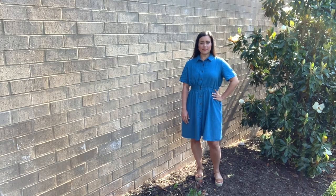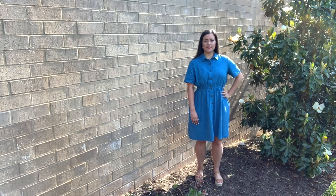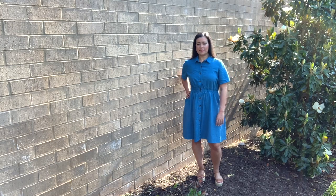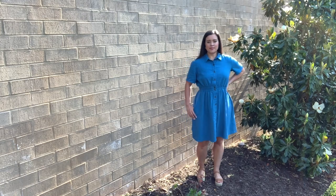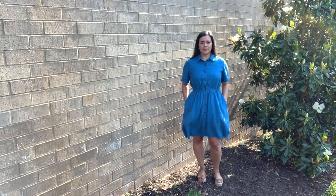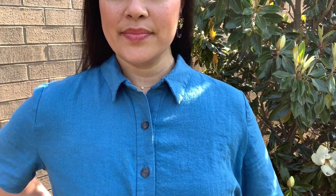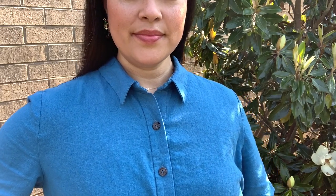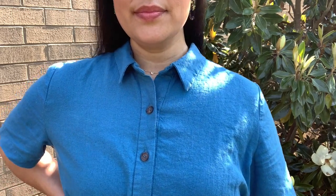The only complaint I have about the fabric is that it shrinks quite a bit. Be sure to pre-wash your fabric twice or more to pre-shrink it as much as possible. Once that's done, it's super easy to sew and presses like a dream. I was tempted to press it on high heat because of the linen content, but there is enough rayon that it will burn. So bring your heat and steam back to medium-high heat with low to medium steam and you'll be just fine.